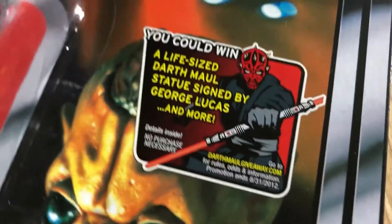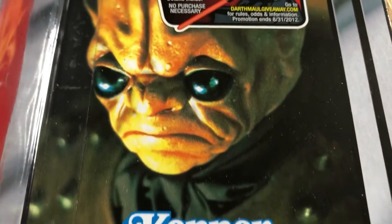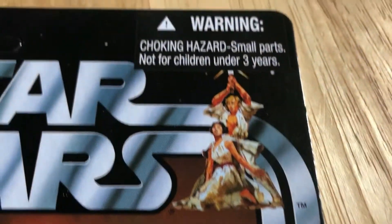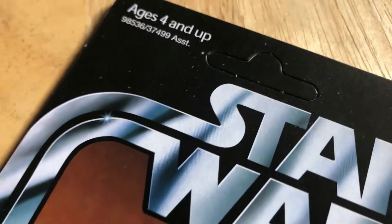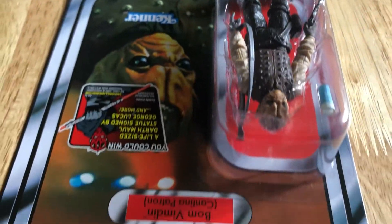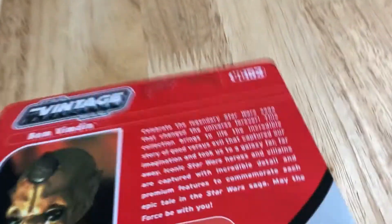Between the Darth Maul life-size statue signed by George Lucas - great image used on the card. In terms of issues, let's say this corner is a bit soft there, but overall it's in great condition - not bad for 20 pounds. Maybe Star Action Figures will have some more down the line.